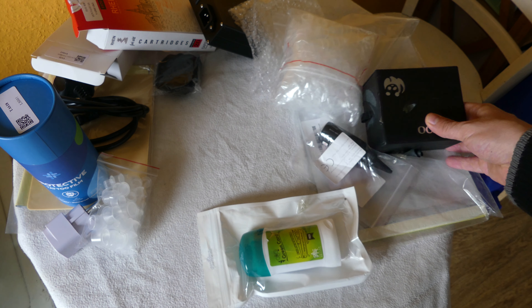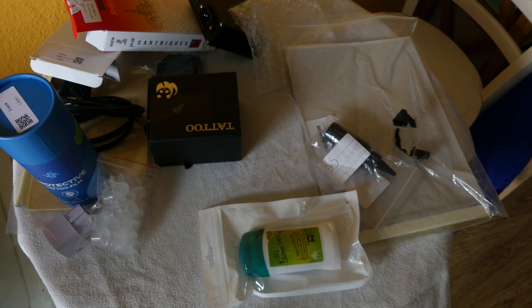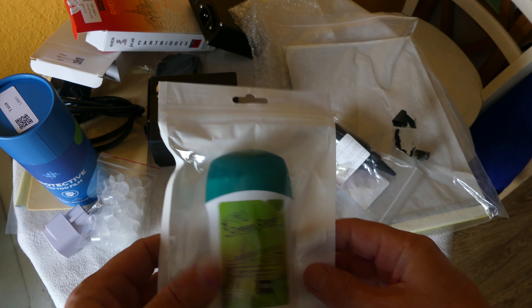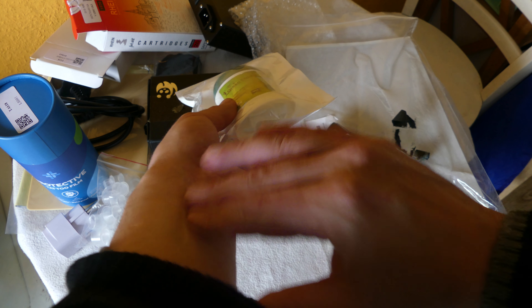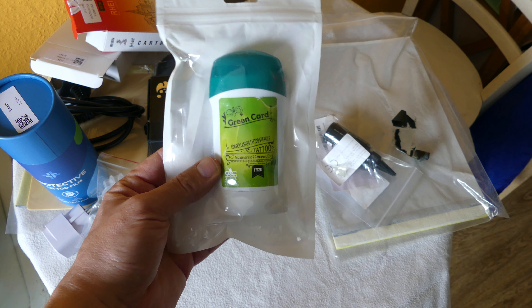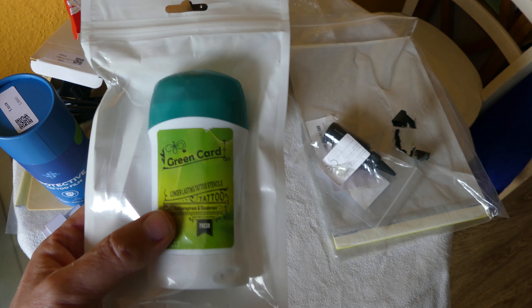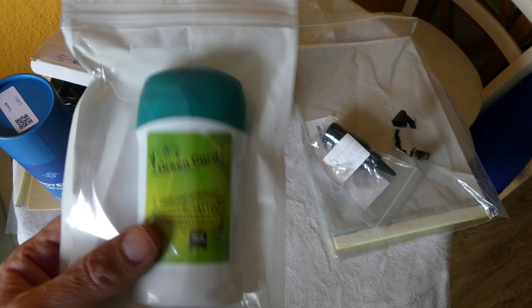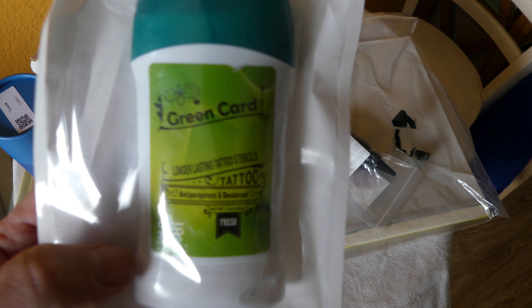I bought some more caps, although I don't need as many since they're included in the package. I also got this stencil transfer solution that goes on your skin and basically helps to stick the stencil on, so you can pull the stencil off and have your template to do your tattooing. I've seen people use an odorless deodorant which is okay, but I wanted something more specific for transferring stencils onto skin.